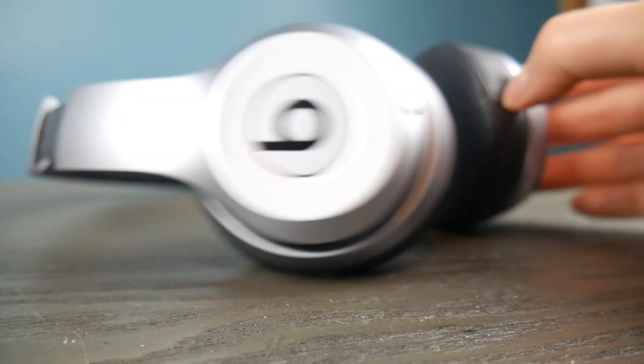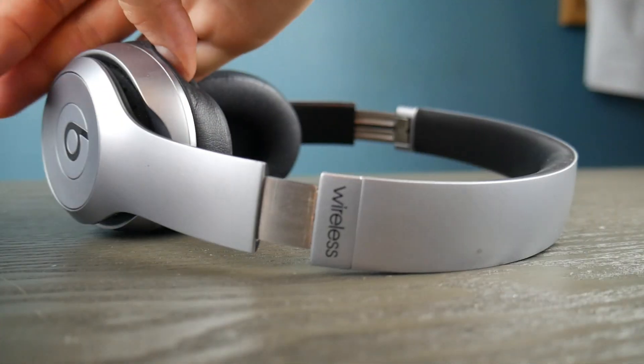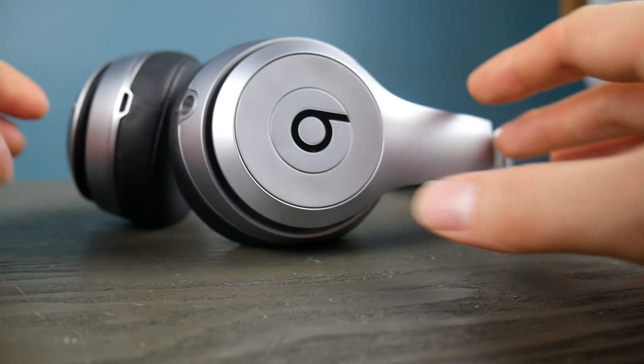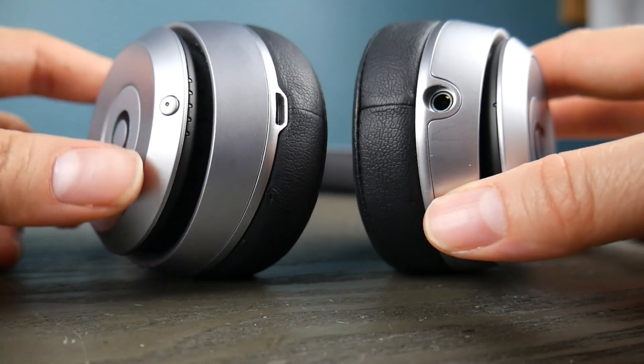Did you find that button? If you can't find it, check to make sure that yours says wireless. If it doesn't say wireless, there's a chance you don't have Bluetooth capable headphones.